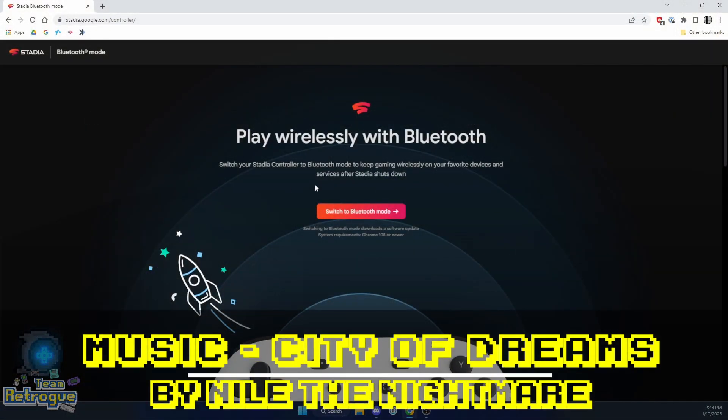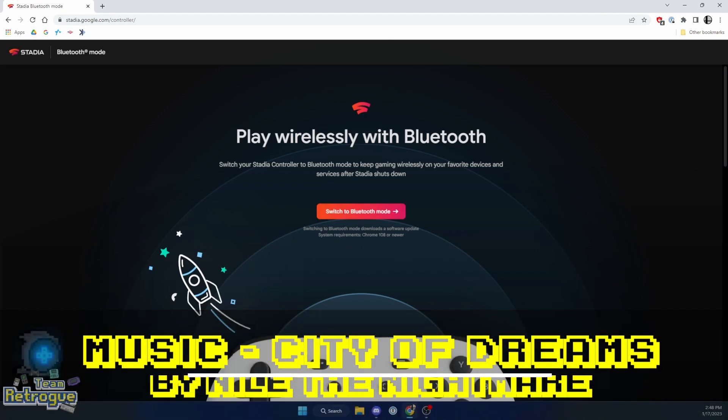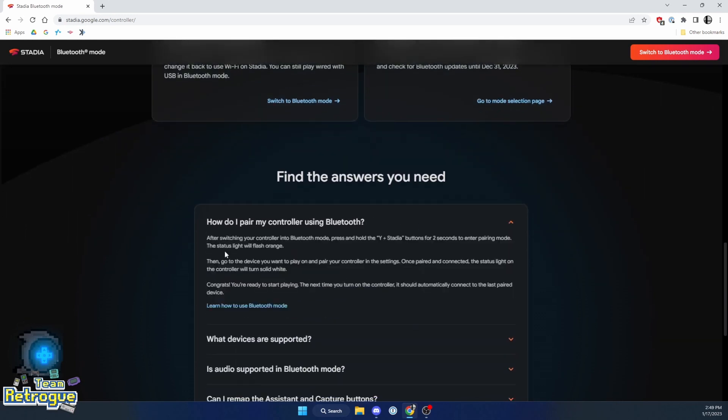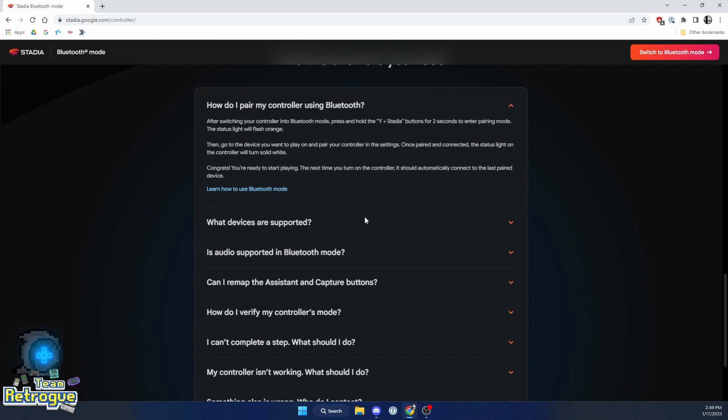Updating your Stadia controller is actually very easy — we just have to go to stadia.google.com/controller. There's a whole bunch of information on this site as far as what happens when you switch over from a Wi-Fi controller to a Bluetooth controller. One important thing to know is that this is a permanent change, and you can only switch this controller to Bluetooth until December 1st, 2023. So if you're watching this video and it's 2024, you're probably out of luck.